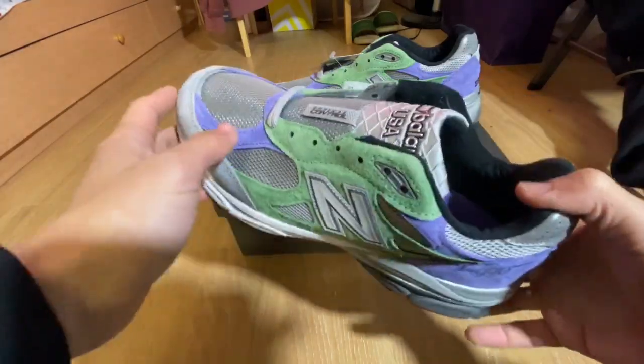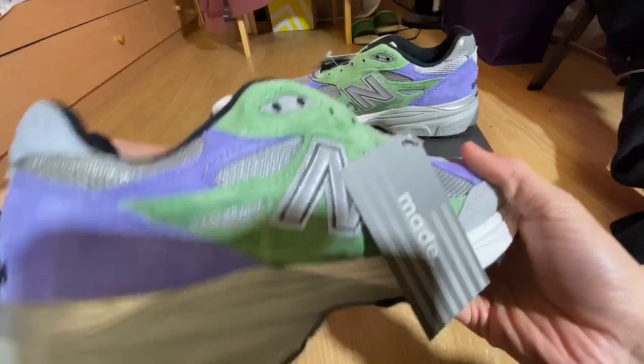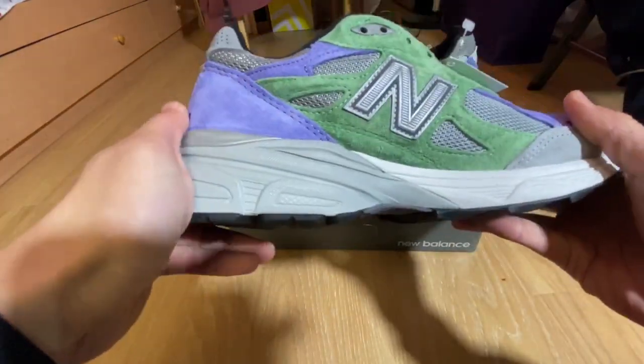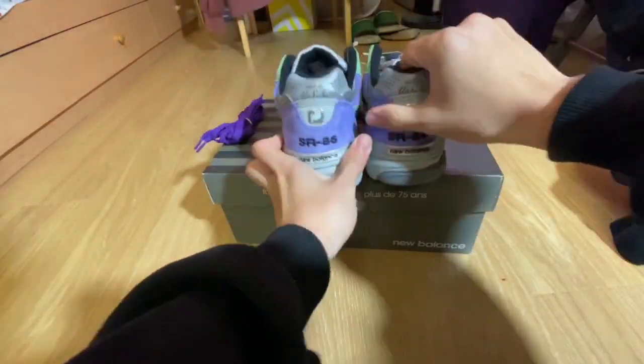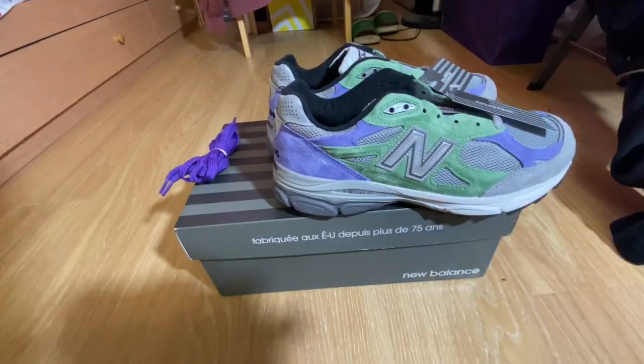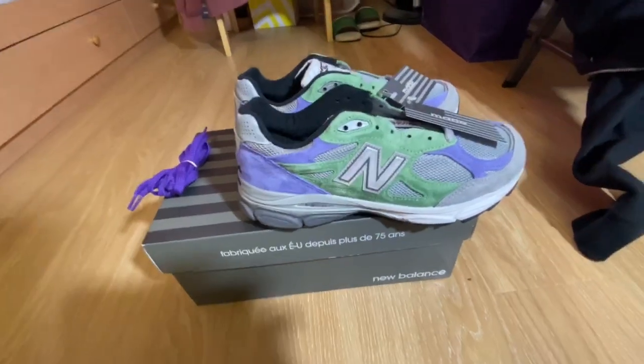I just want to show you guys this one right here. Really dope. Maybe this is a possible shoe of the year with the colorways and stuff — let me know in the comments. Alright, peace.